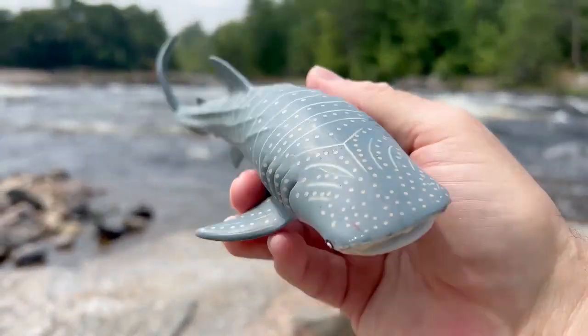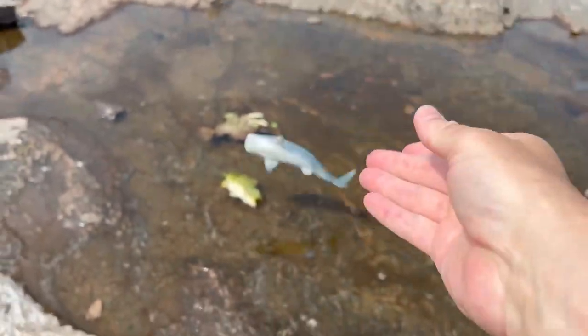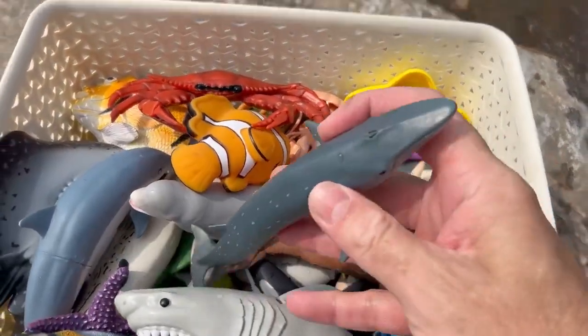We have a whale shark. The whale shark has nice colors. The whale shark likes the water.